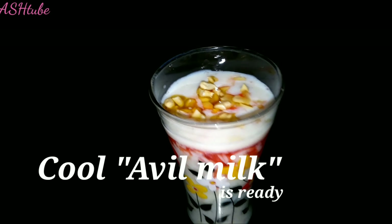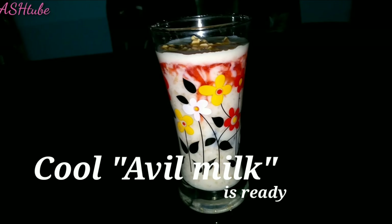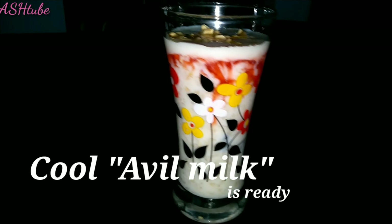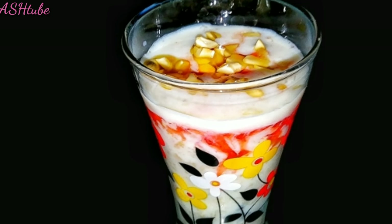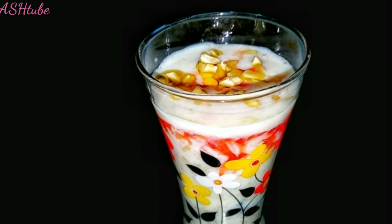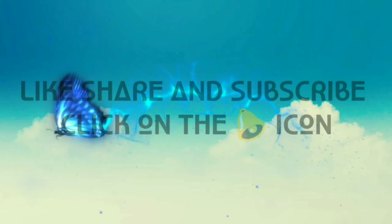If you want to drink this drink, please try it and let me know in the comment box. Thank you so much for watching this video. Please like, share, and subscribe. Bye bye — stay healthy and happy foodie.